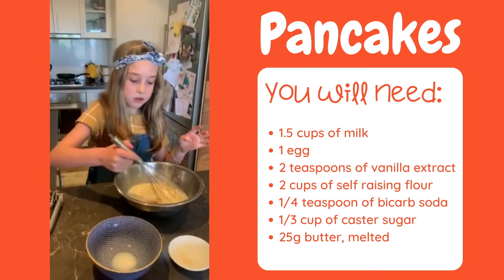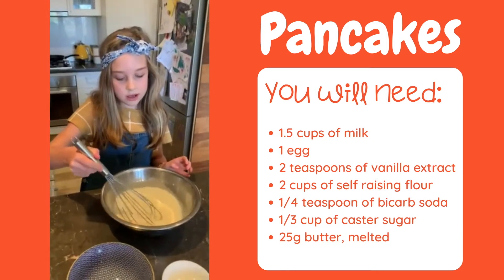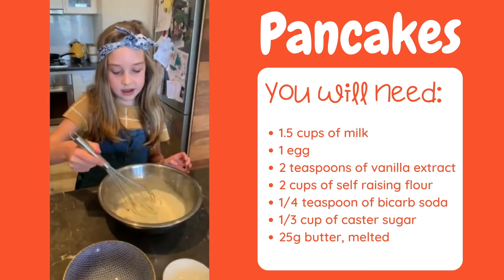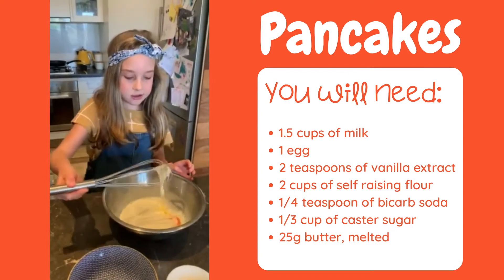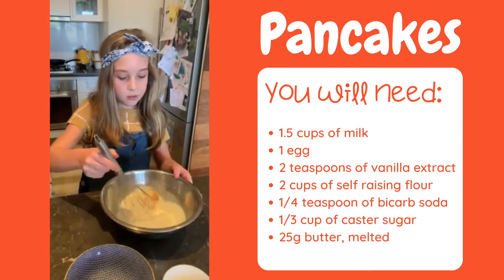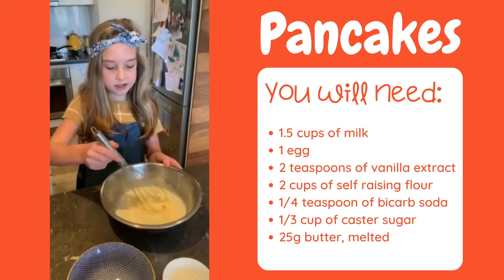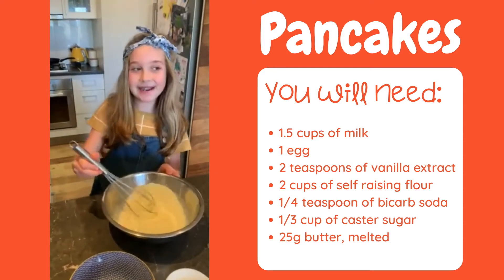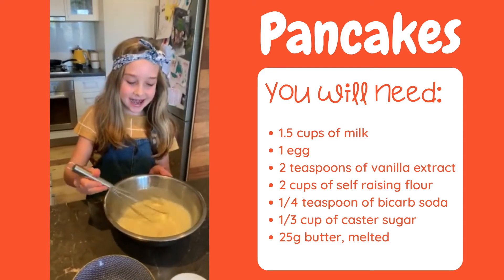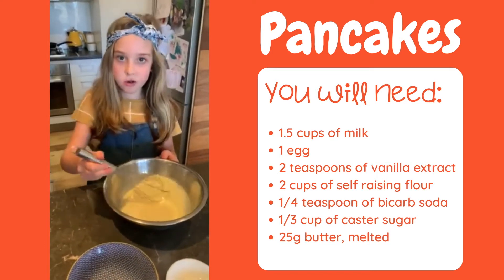You need to whisk it in a bowl and make sure it's all coming together. Make sure the egg isn't still yokey, so you need to break it up and whisk it gently. I have been doing lots of things in lockdown — I've been painting, going for walks, and I've even been doing some colouring and drawing.